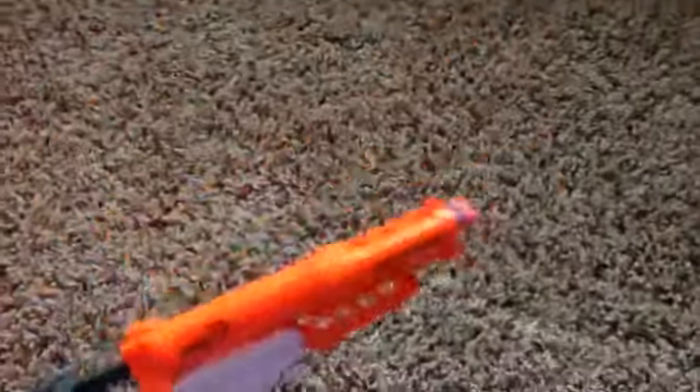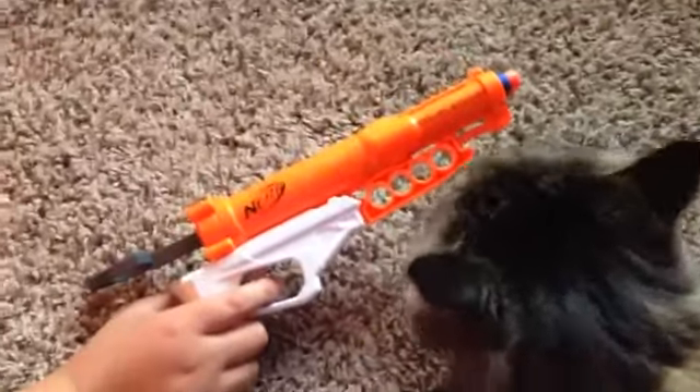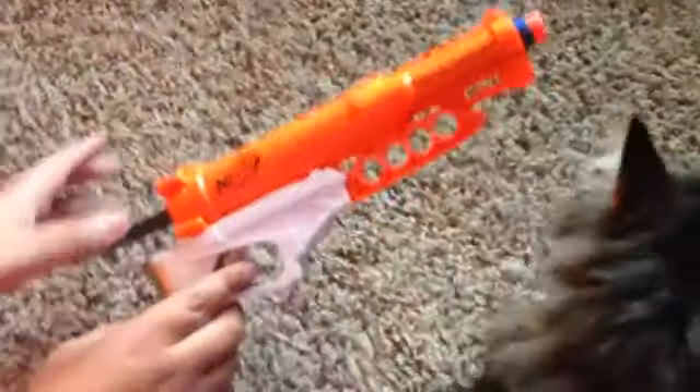You saw that in the other video that we did. The orange triggers are usually worse than the gray triggers.